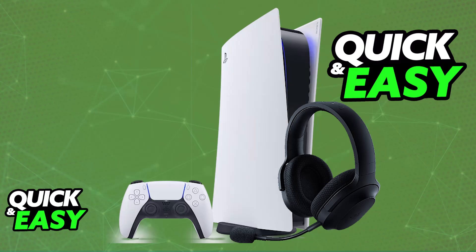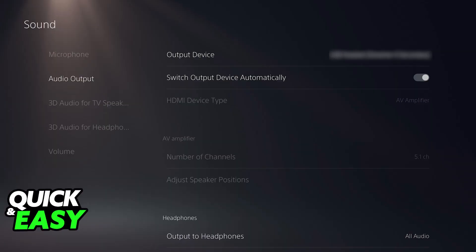To make sure that it is working, you can go over to the Settings, choose the Audio category, and when you go over to Devices, you will be able to choose it as an Audio Output Device. Now, all of the audio coming through the PlayStation 5 will go over to the Razer Barracuda X.